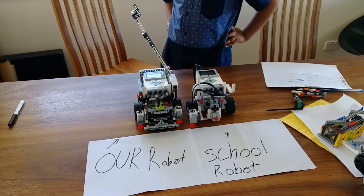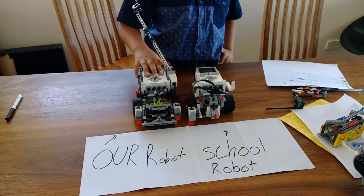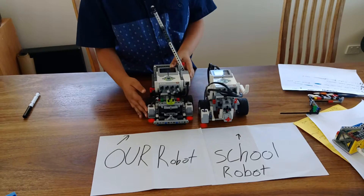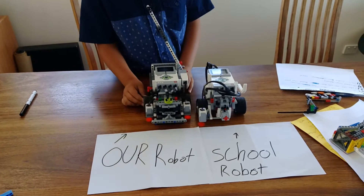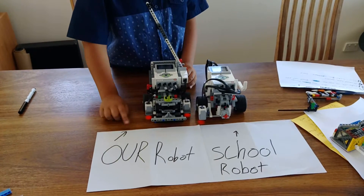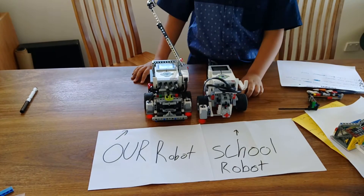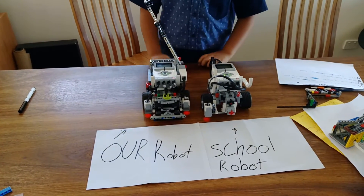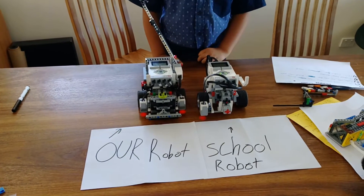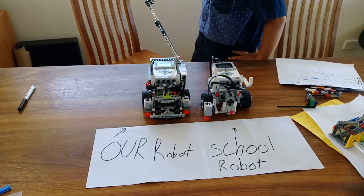Our EV3 robot has been modified — this is our robot. It came with one colour sensor but we bought another one, so now we have two. This is our robot and this is a school robot. The school robot is the naked robot, or the base robot. The robots are very cool.